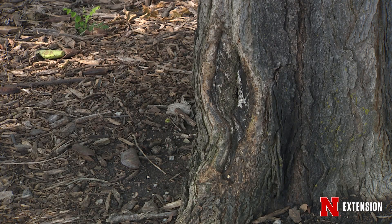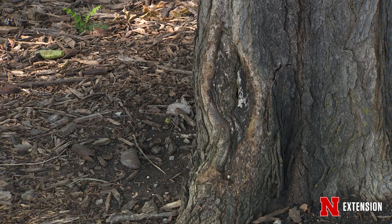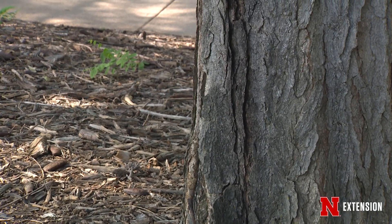Here we also have a couple more cankers down below. Most likely these were caused by some sort of wound. We can have cankers that are caused by some pathogens, whether they are bacterial or fungal pathogens.